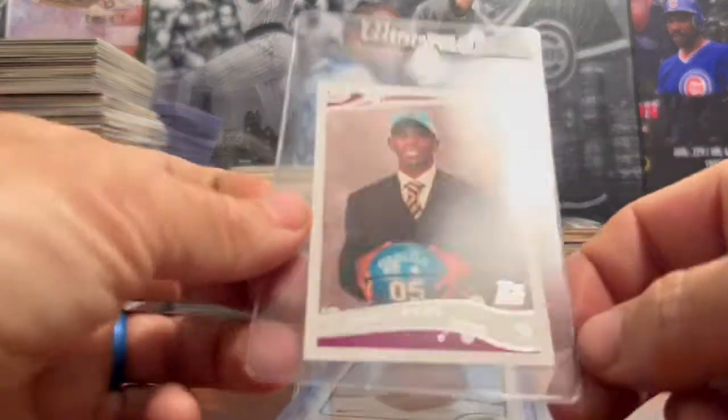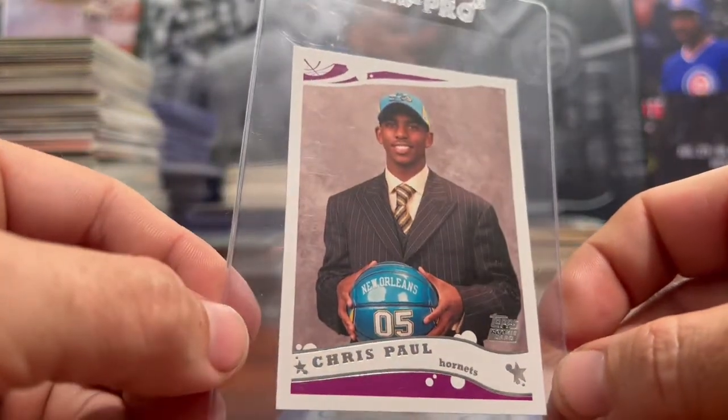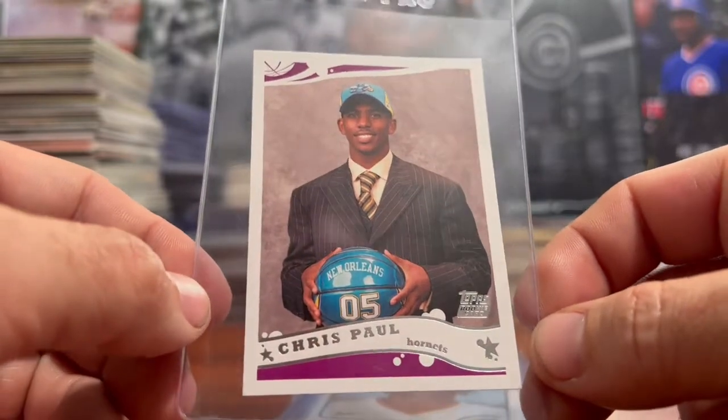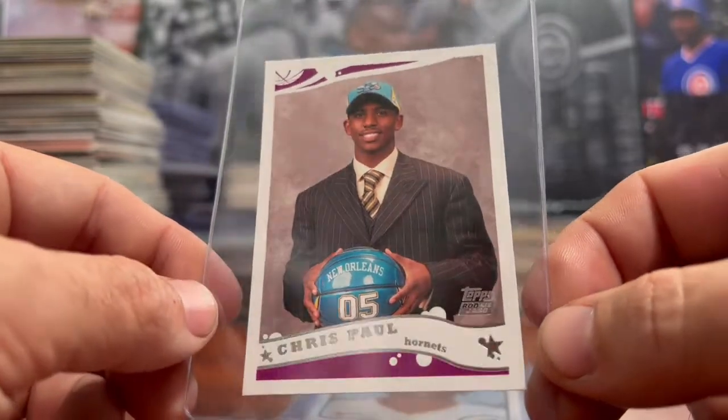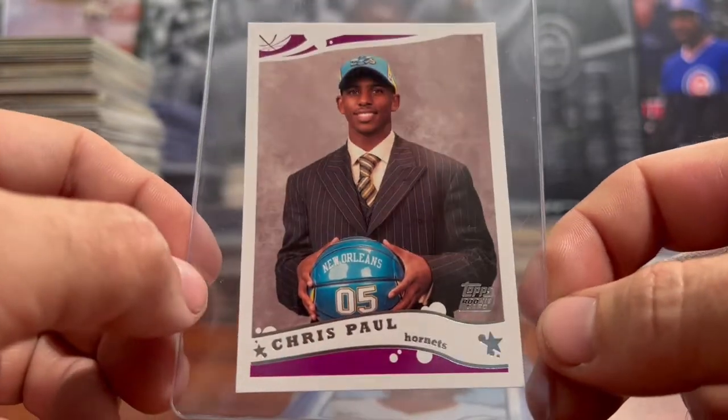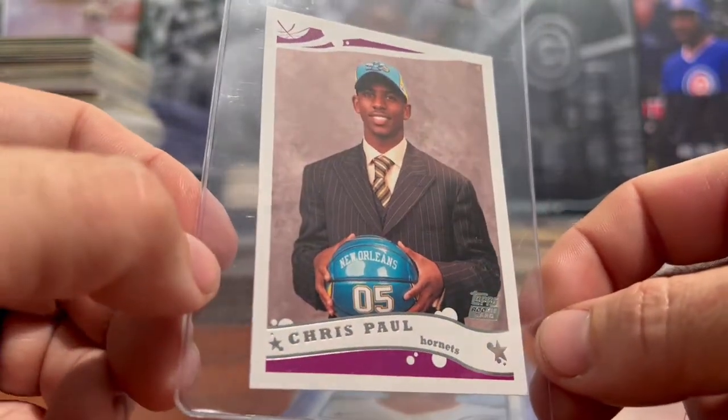Next up, I got a Chris Paul rookie card. Chris Paul had an excellent fourth quarter last night in a playoff victory. I've been trying to pick up some Chris Paul rookie cards — haven't been picking up as many as I'd like, but love some Chris Paul.